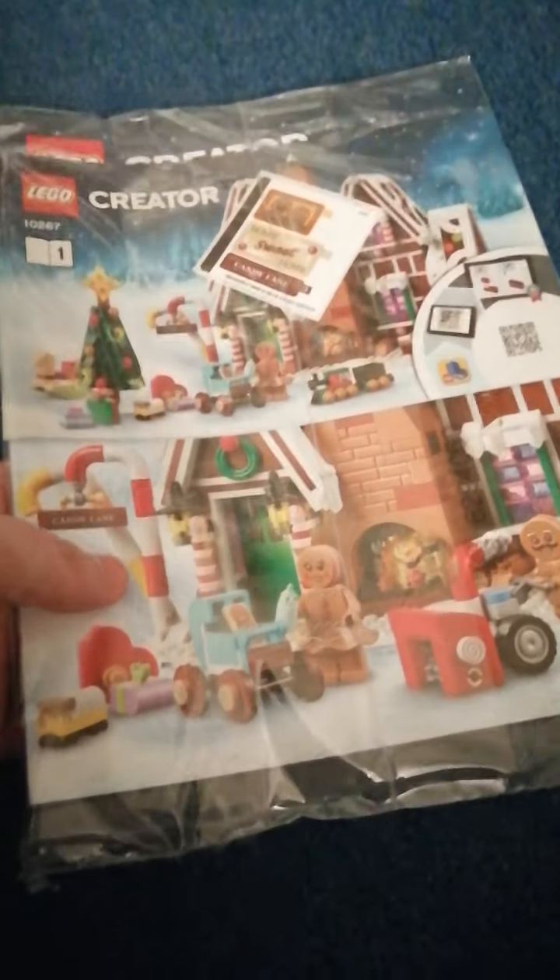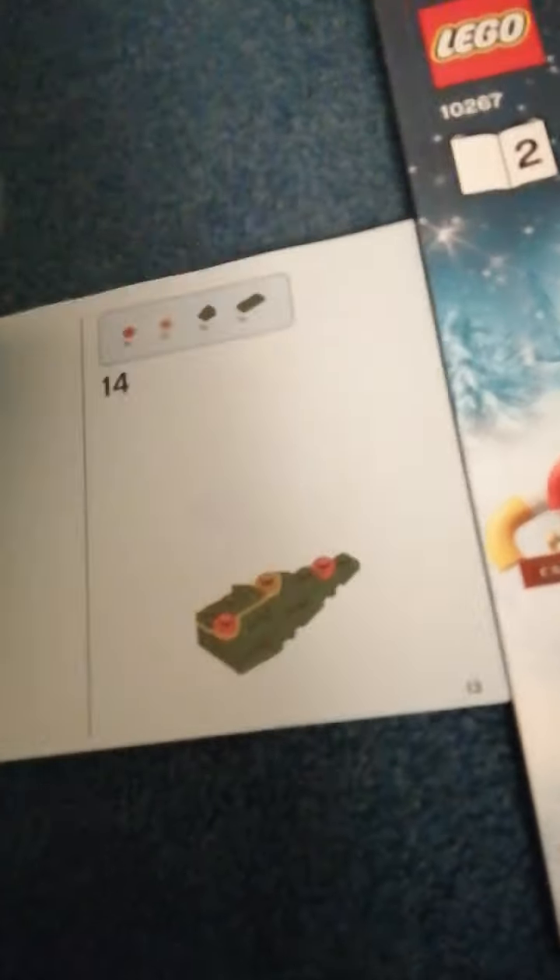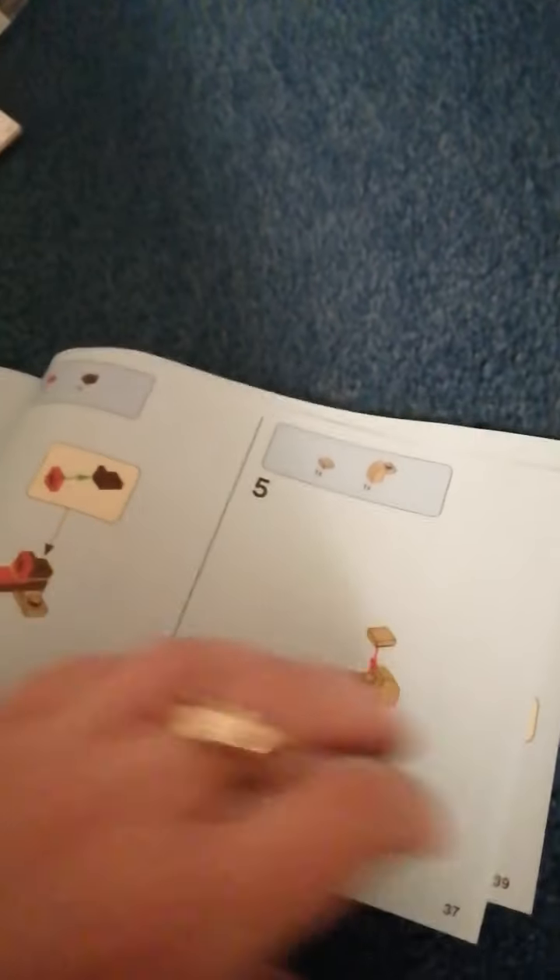You get two instruction booklets. One is for the tree and the small side builds — the tree is the first thing you make — then the snowblower, the baby's pram, the little train, the presents, and the rocking horse. So all the side builds are in booklet one, and booklet two is for the actual house.